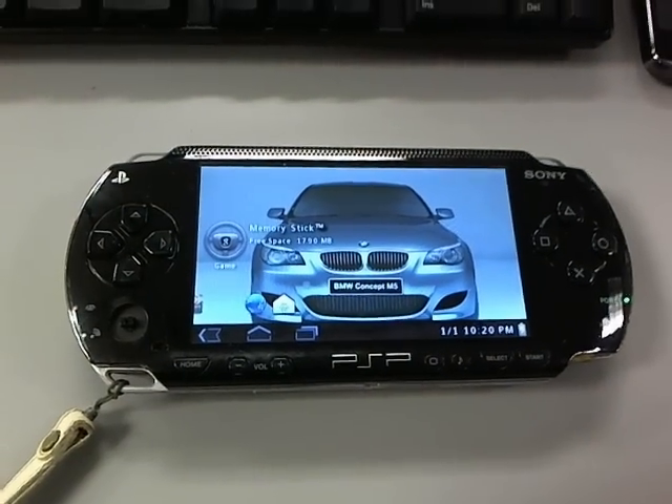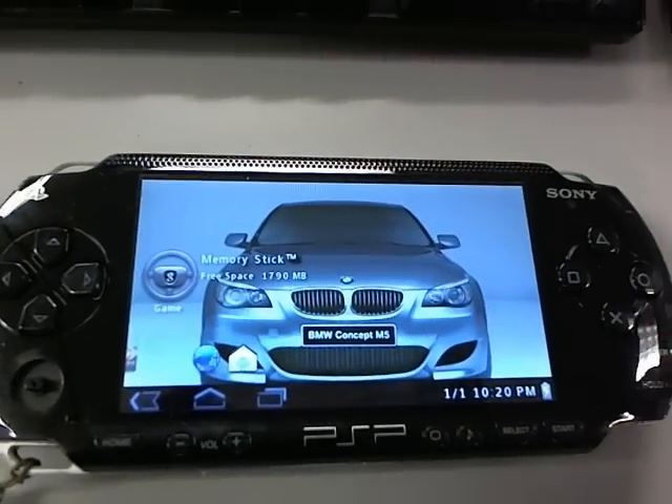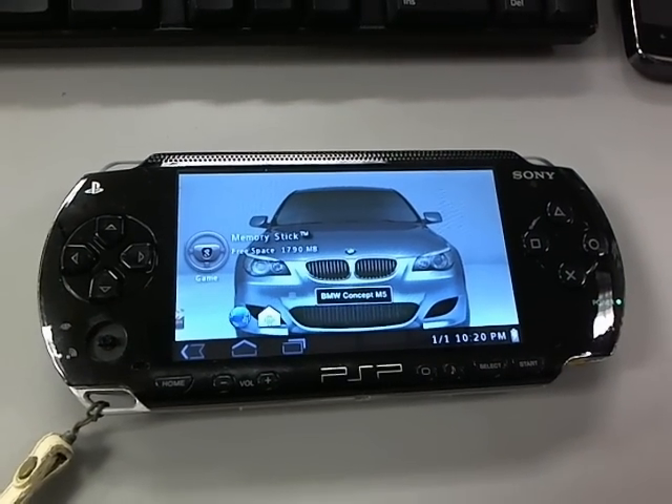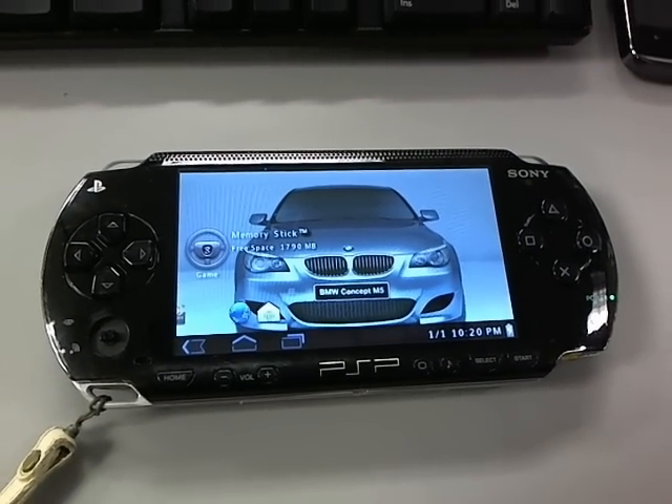Alright guys, that's pretty much it. I just want to show you this quick video tutorial on how to update a PSP from any version to 6.60 Pro-C custom firmware.